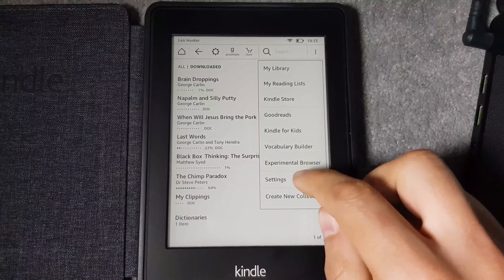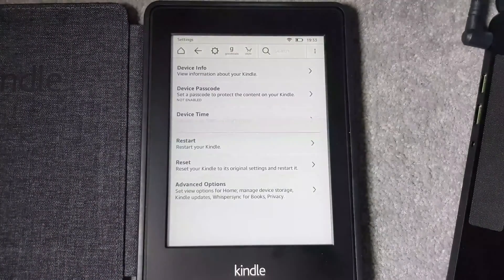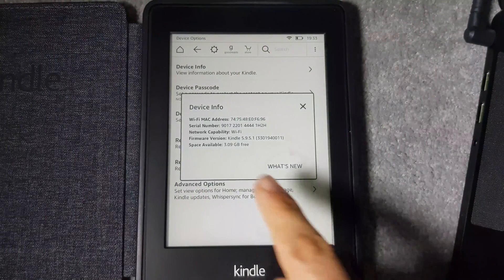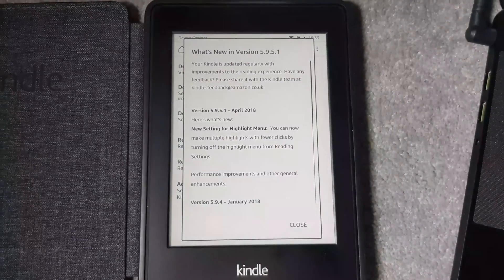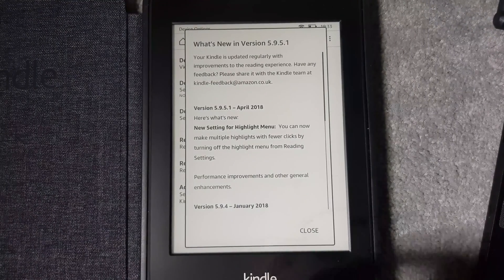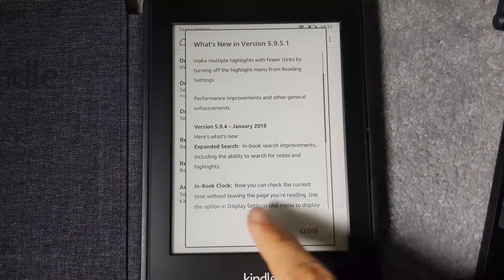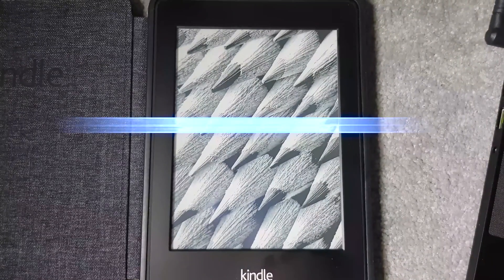To verify the update, tap the three dots on the top right, go to Settings, then Device Options. Device Info now shows the new firmware version at the top. You can also tap 'What's New' to see the features added — especially useful if you've skipped several versions, like going from 5.6 all the way to 5.9.